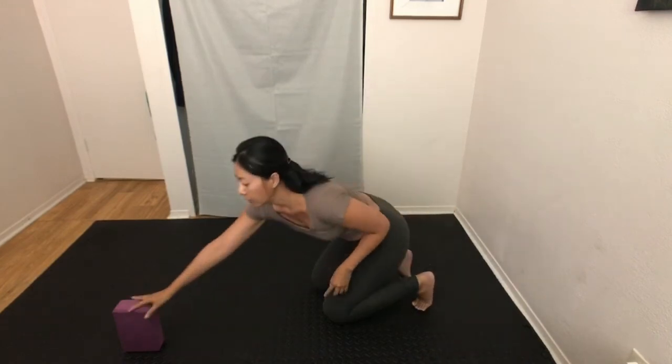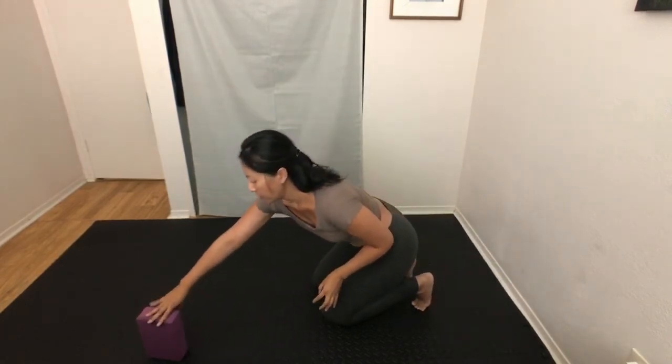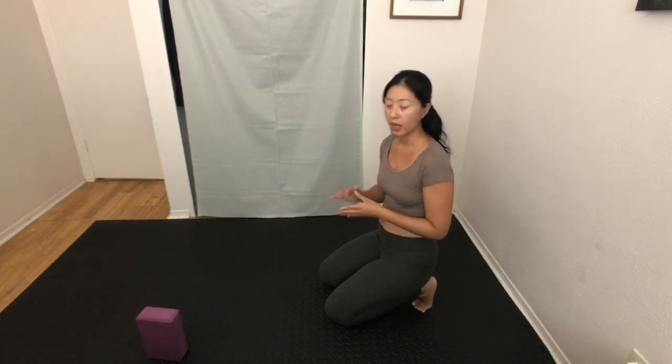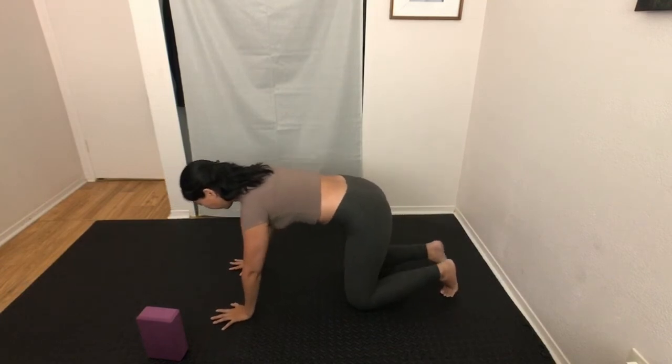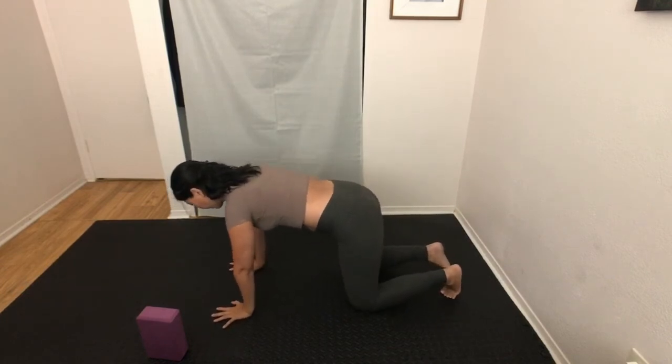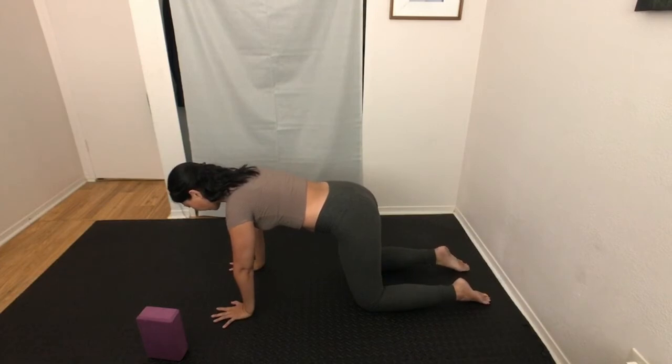Have a yoga block ready and place it by your side. First we're going to warm the shoulders up without using the block. We'll start in tabletop position — place your hands under the shoulders and your knees under the hips. Your toes can be tucked or you can place them flat on the ground.